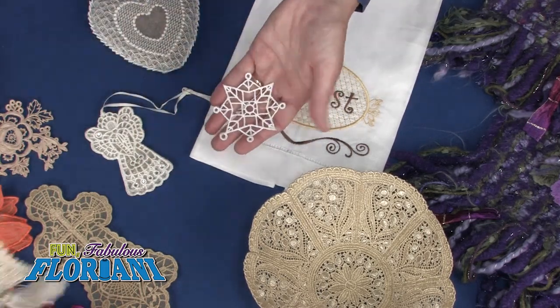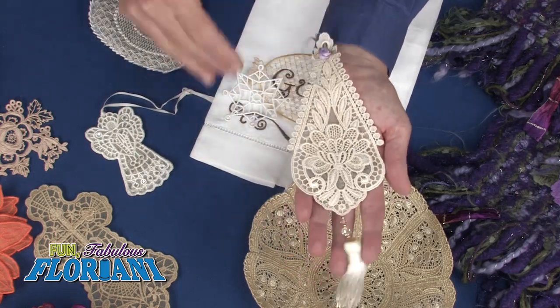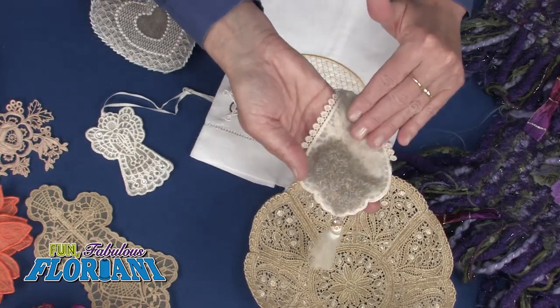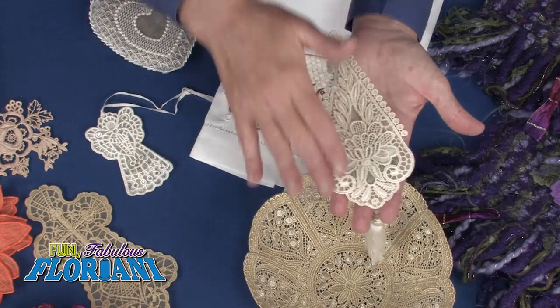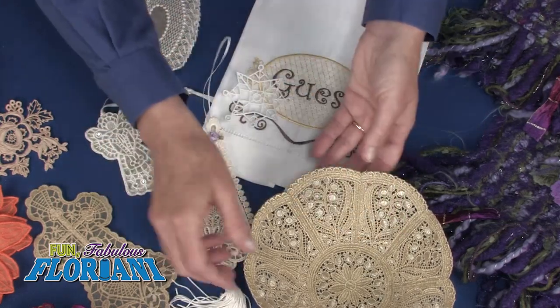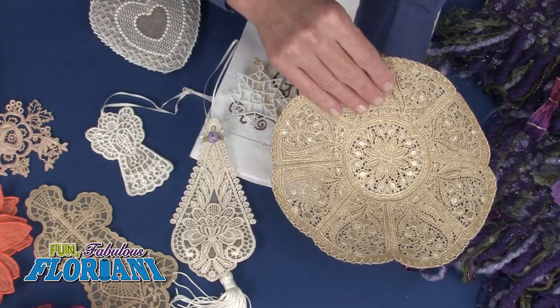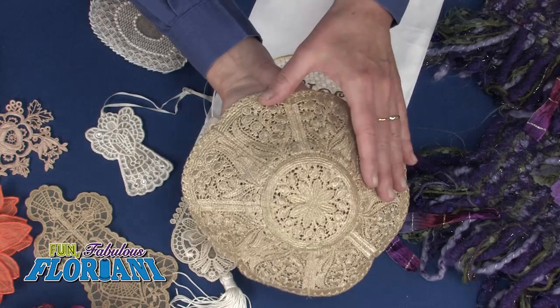Below is an example of some of the pieces I've created. This is a gorgeous sachet filled with lavender — very simple. Just put a piece of organza on the back and you've got a little pocket to hold the lavender. These are some lace bowls; this particular design is by Zunt, and here we've used our metallic thread in the top and the bobbin.